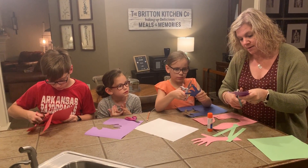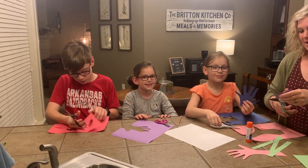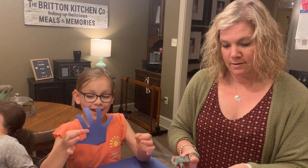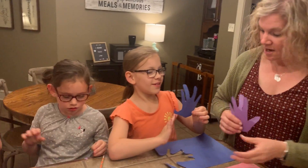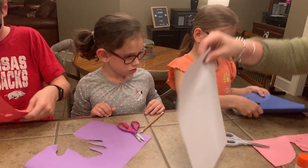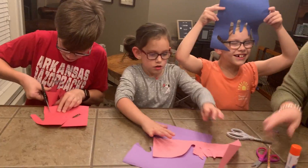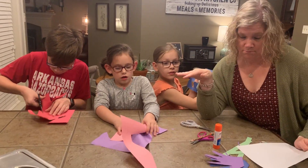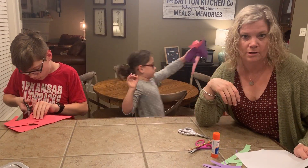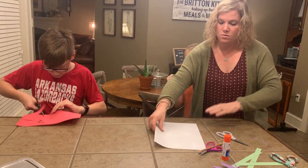Addison is done with hers and I'm just going to trim it up a little bit. Addison's my five — sorry, six-year-old. Caroline's got hers done. Brady, you're still working on yours, almost done. Caroline and Addison, go ahead and put your scraps in the trash. Pro tip, dad: if you're doing craft projects, make sure you clean up so that mom doesn't have to — she would love to not have to do the cleanup.